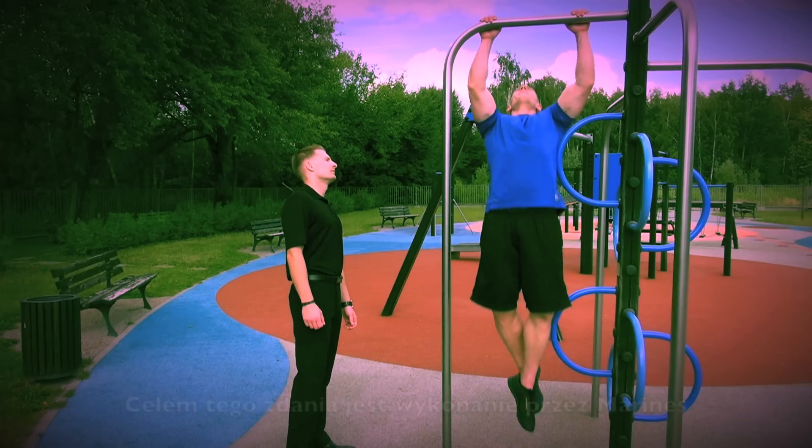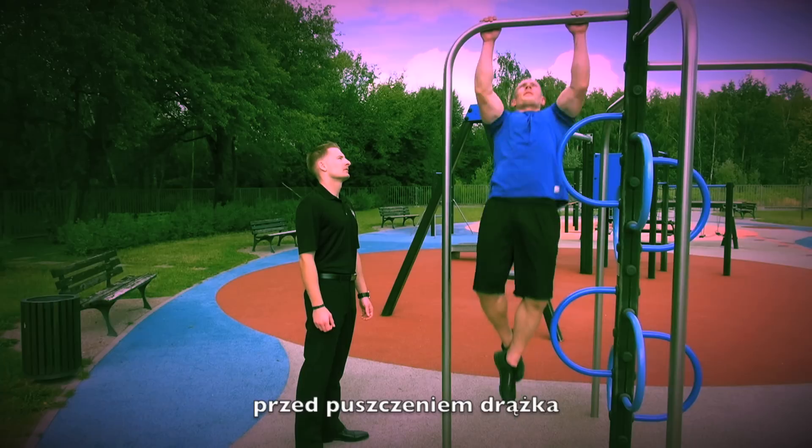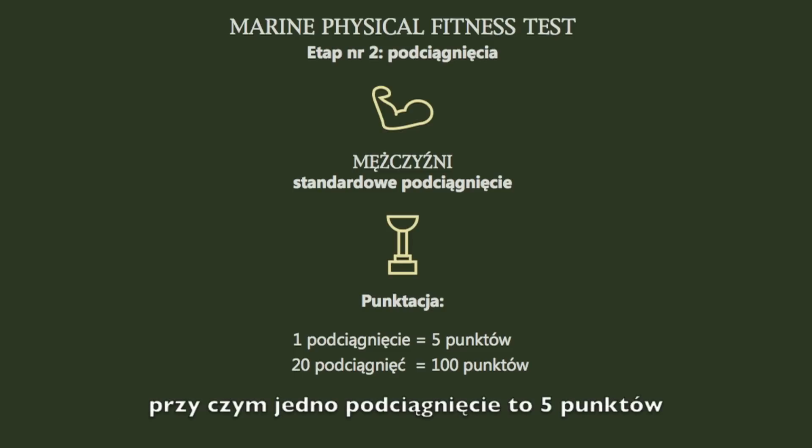The goal of this event is for Marines to execute as many correct and complete pull-ups before dropping off the bar. In order to score the pull-up exercise, 20 pull-ups equals 100 points, with each pull-up being 5 points.